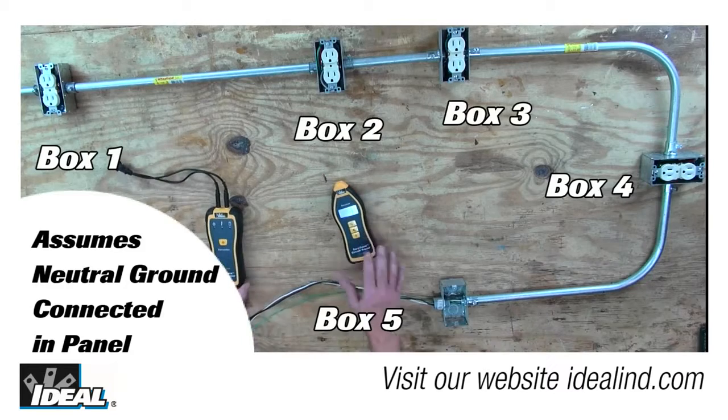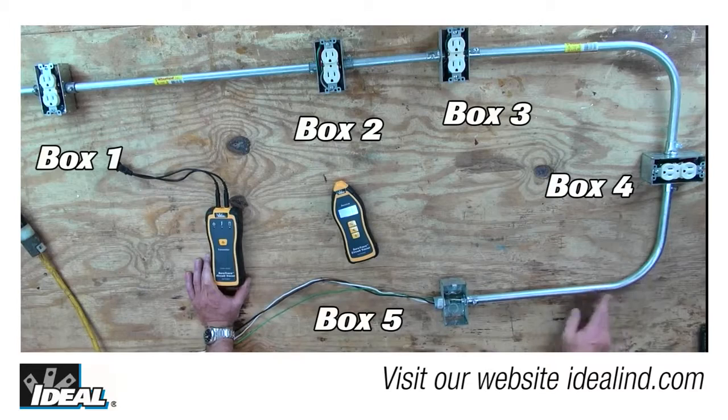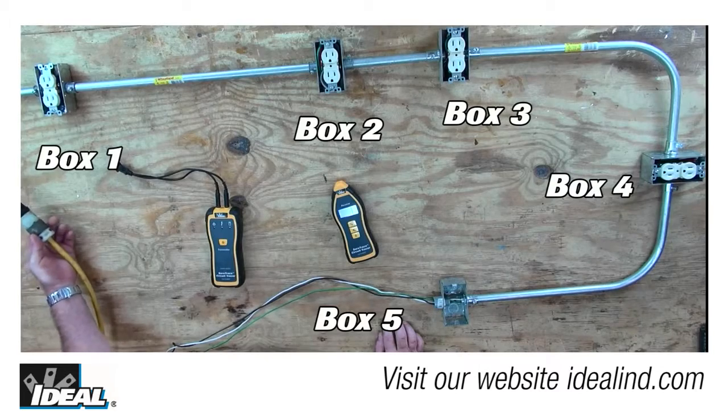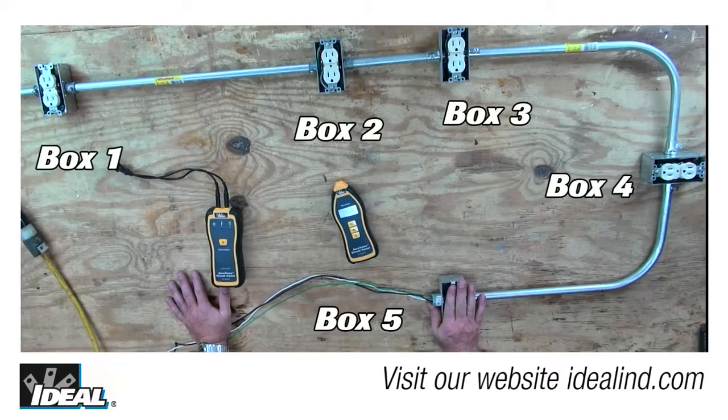I don't have an example of what that might look like in the field, but here is a made-up example on my bench top. I've created a short between the hot and ground conductors in the metal conduit. I've also terminated the conductors to a plug and using an extension cord plugged these outlets into a known circuit with its breaker tripped.